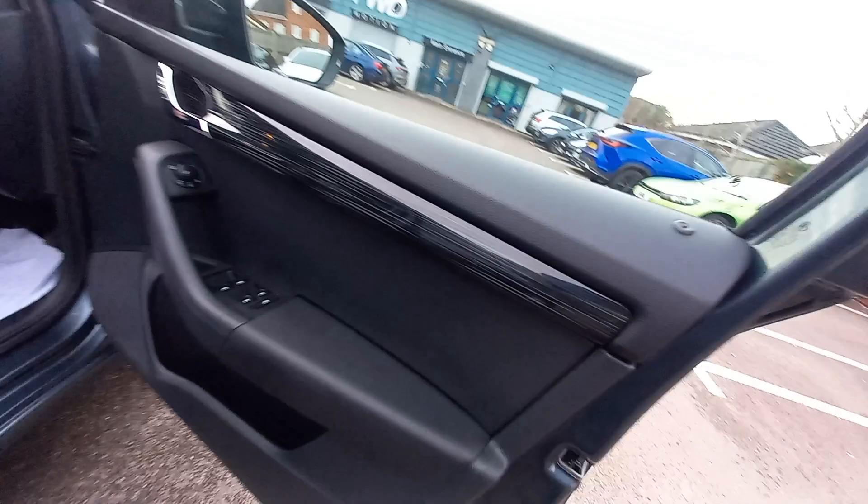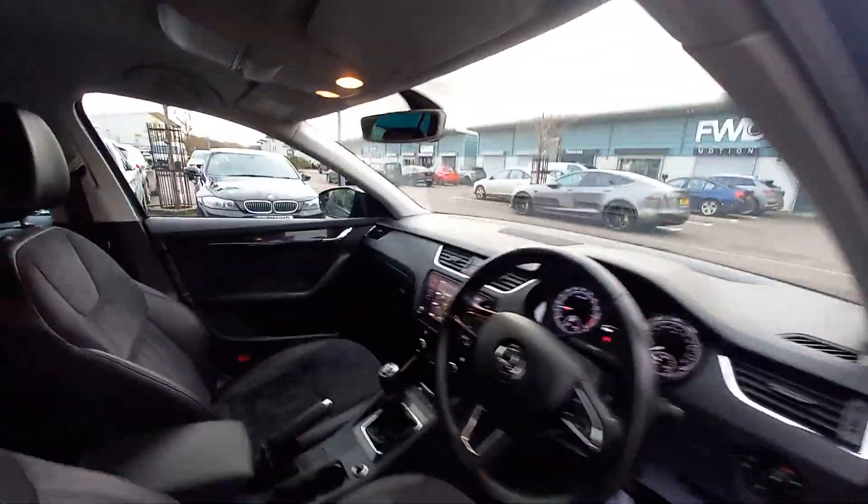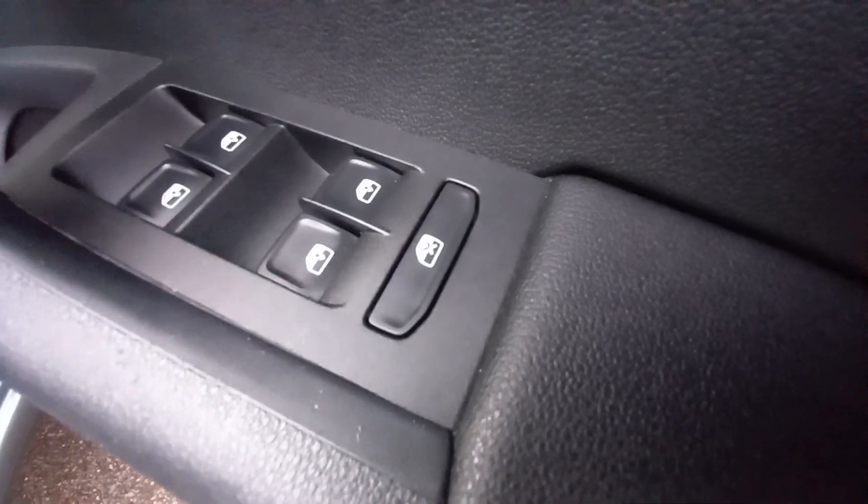Glove box. This vehicle is HPI clear as well. Driver's door, all immaculate. It has got folding wing mirrors — let's see those working, folding in and out on both sides. They're heated as well. Four electric windows with child safety locks for the windows and doors. All the pedals are immaculate.